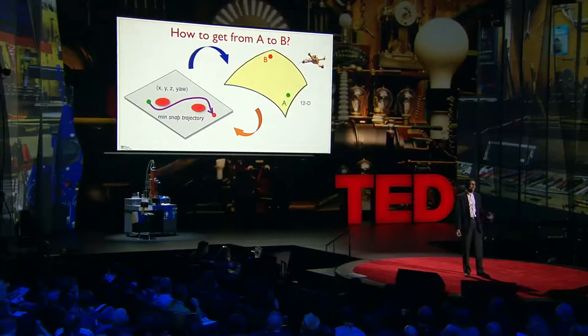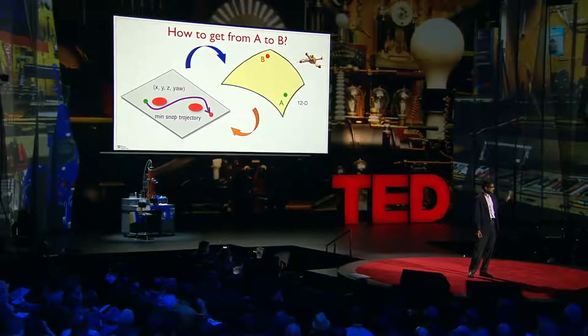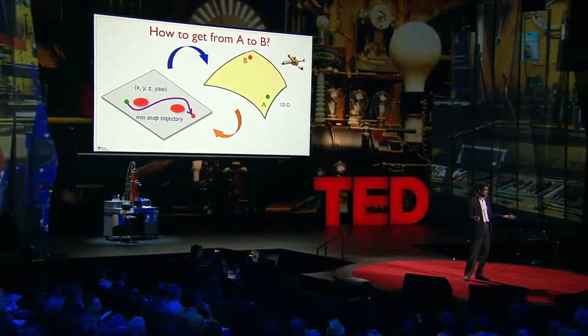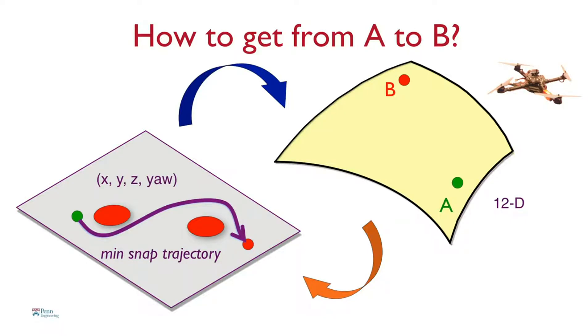One fundamental problem the robots must solve to be autonomous is how to get from point A to point B. This is challenging because the dynamics of this robot are quite complicated — they live in a 12-dimensional space. We use a trick: we take this curved 12-dimensional space and transform it into a flat 4-dimensional space. That 4-dimensional space consists of x, y, z, and the yaw angle.